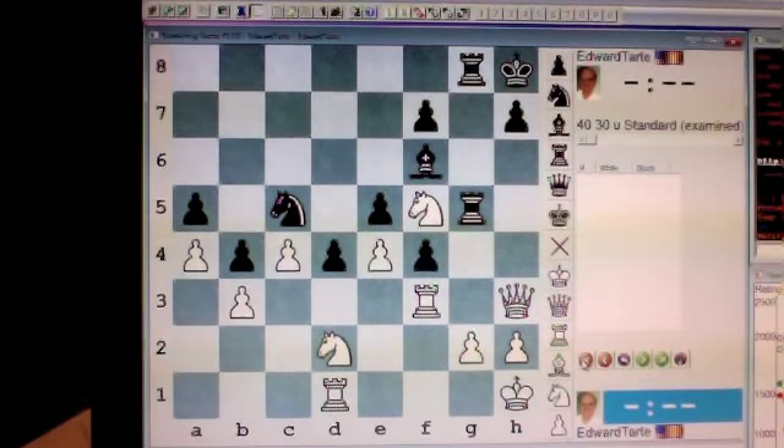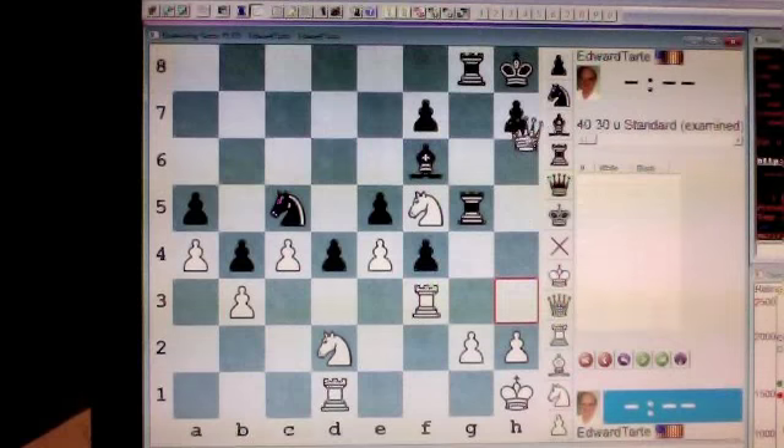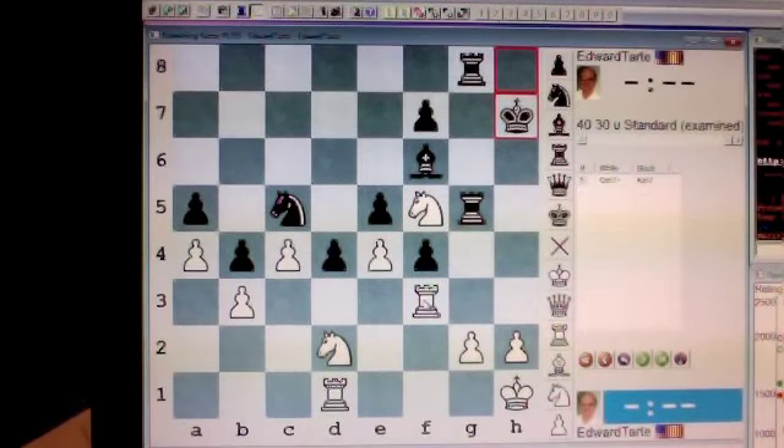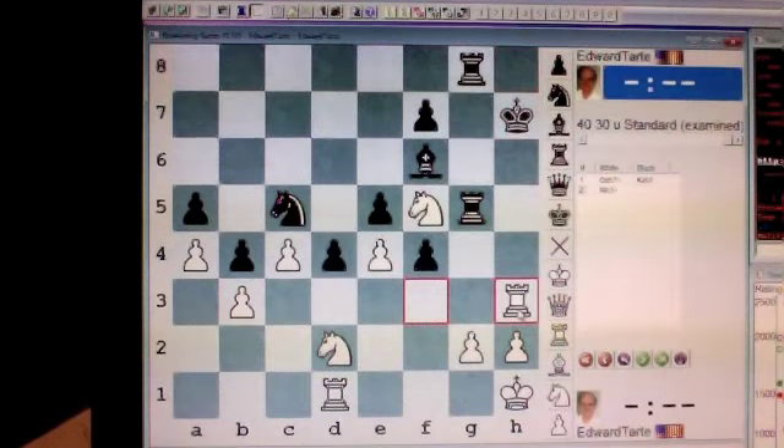White, you can checkmate your opponent by force. Your first move is queen takes h7. Black must capture your queen with his king. Then you play rook to h3. Check.